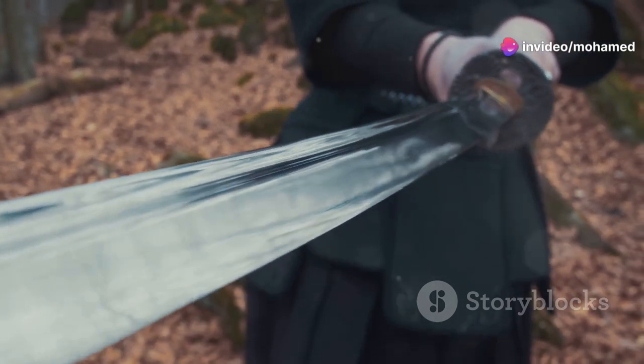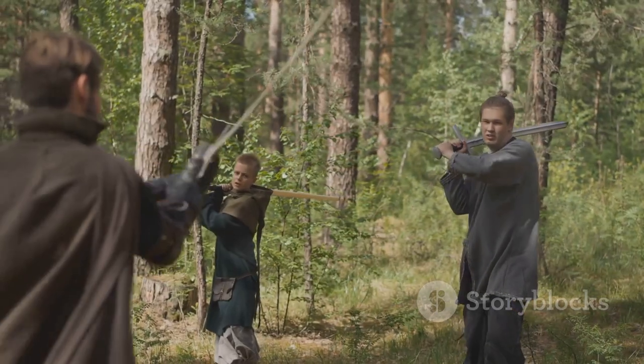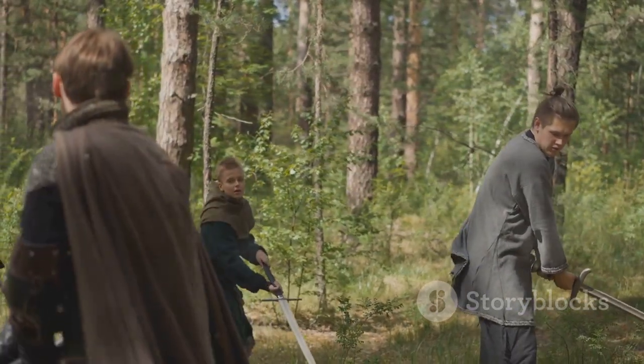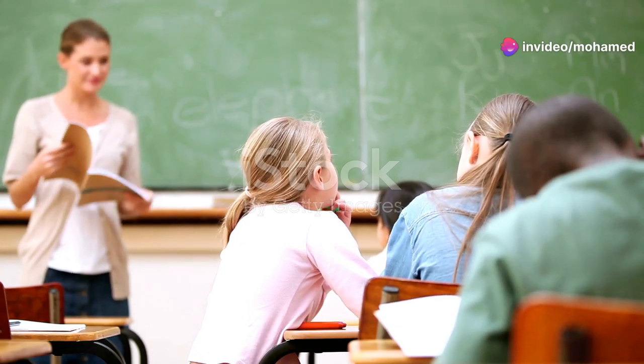These weapons might look like regular knives and bullets, but they pack a punch against him. Throughout the series, you see the students using anti-sensei knives and bullets as their primary means of attack. They might seem like regular weapons, but they're tailor-made for him.